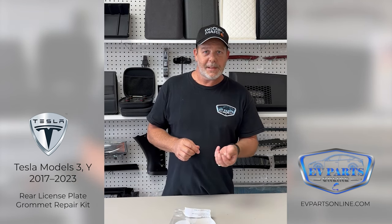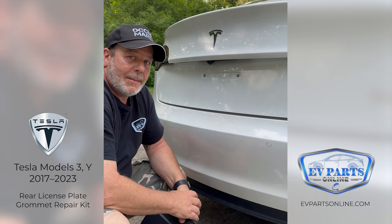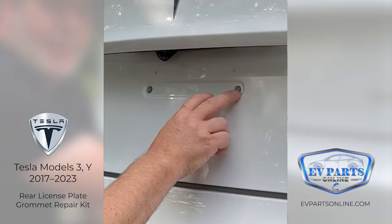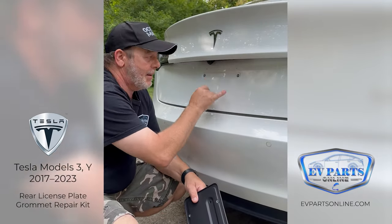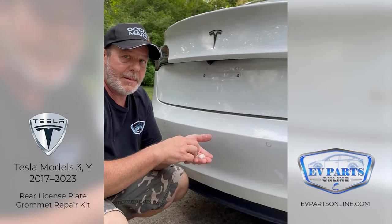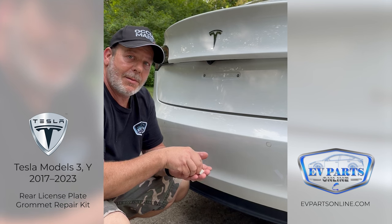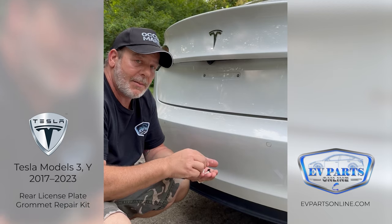Okay, we're out here at our Tesla Model 3 and we went ahead and removed the original license plate bracket. If you can see here, these are the grommets we're going to replace. Some of these cars came with two grommets and some came with four. In the kit we give you four grommets, which are better than the factory OE originals.